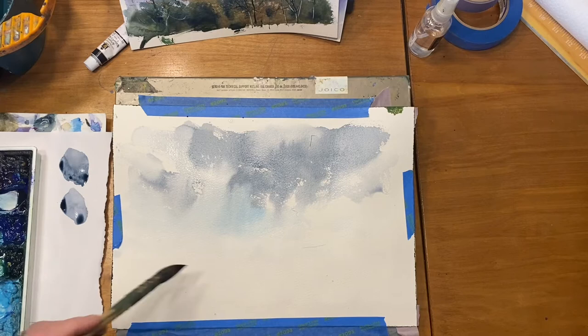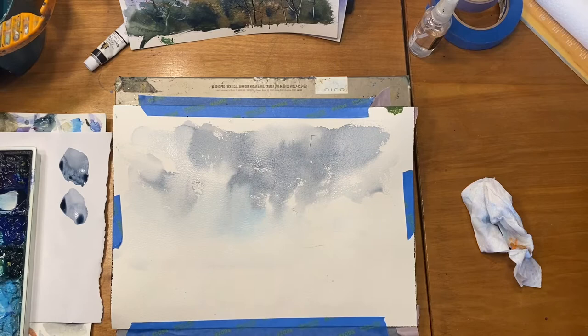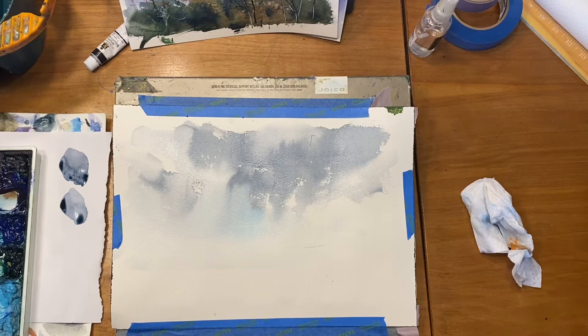I put clear water all the way down to where my tree line is going to be. That's my sky — it's run about as far as it's going to go from top to bottom. Now I'm just going to take some earth tones. Since I've got a cool sky, let's have this be more of a fall scene, so I'm taking some burnt umber and a little bit of ultramarine blue, adjusting colors to add variety.